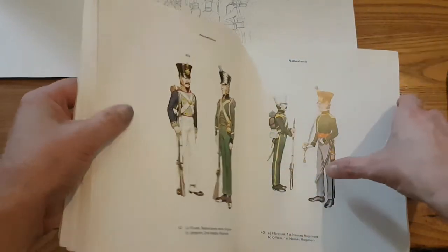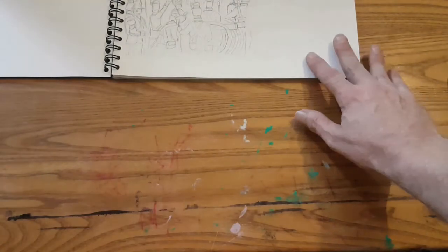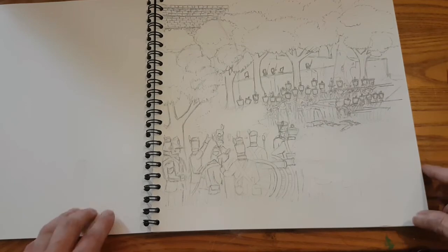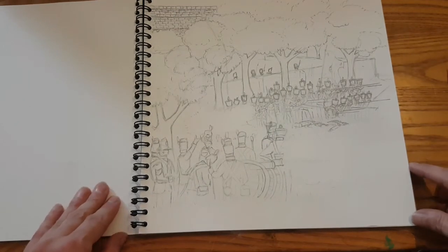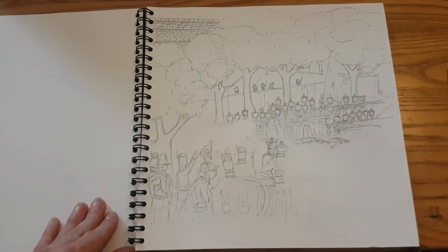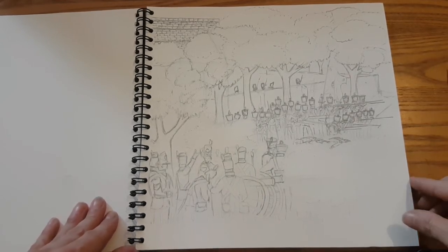So that's going to be the Nassau firing line at the back, British artillery dressed in blue, and that's about it really. I'll keep you all posted on the progress. First application of the watercolors — hoping to do that by the weekend, so fingers crossed next Sunday might even have another thing to show you.